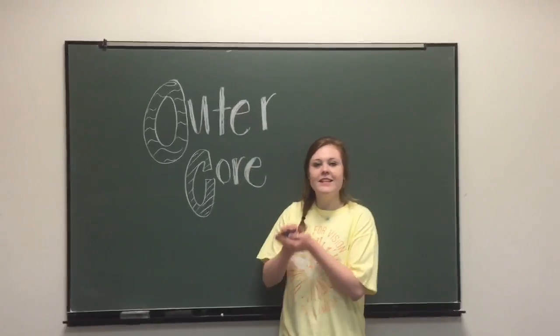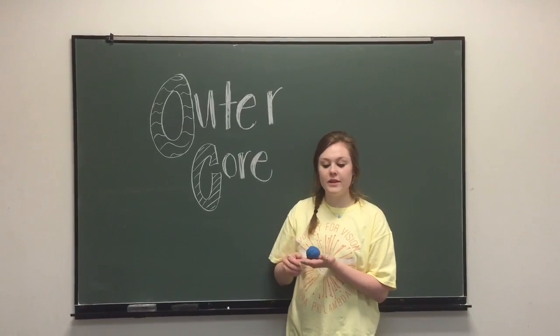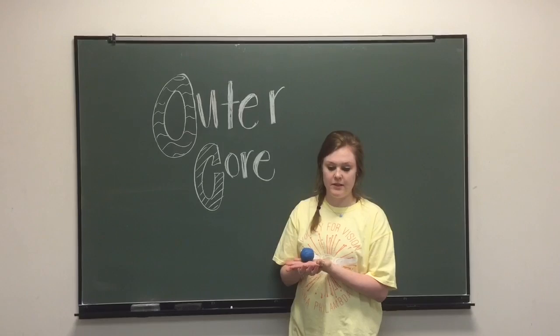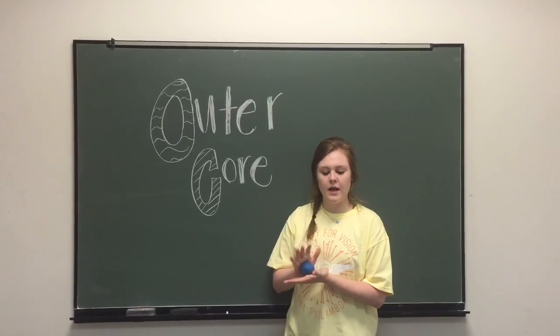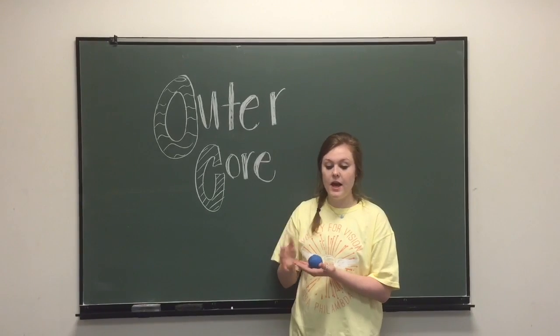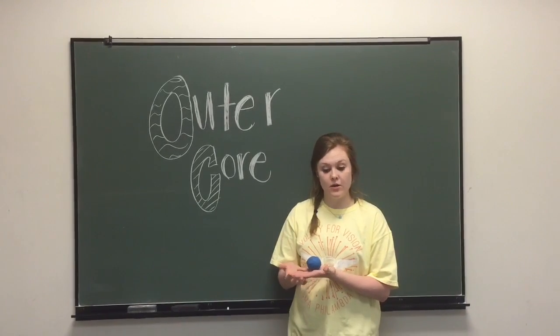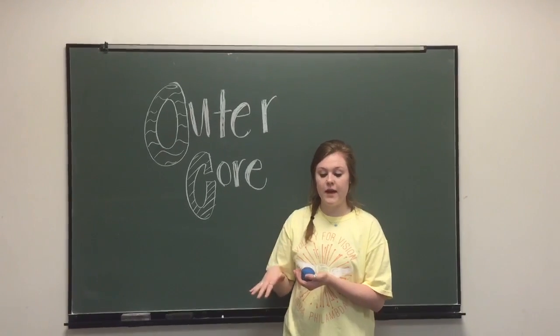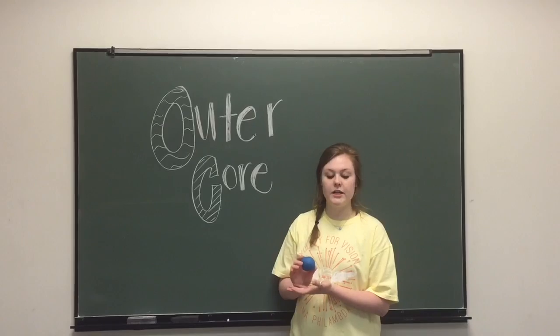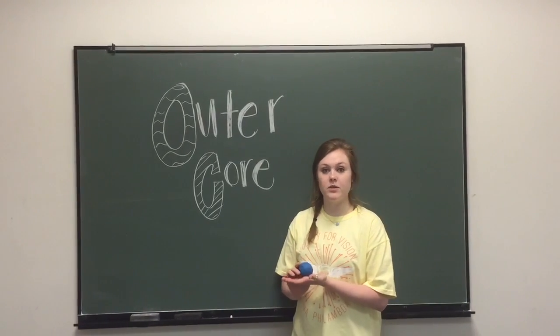This is the outer core. The temperature is 4,030 degrees Celsius to 5,730 degrees Celsius. It's a liquid layer — unlike the inner core, it's not a solid. It's made out of iron and nickel, and it's 5,150 kilometers beneath the Earth's surface. This layer is 2,260 kilometers thick.